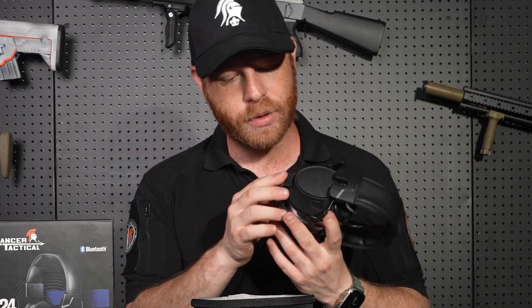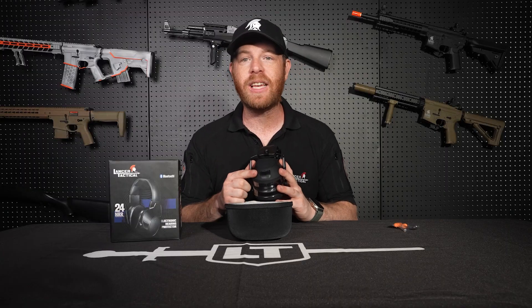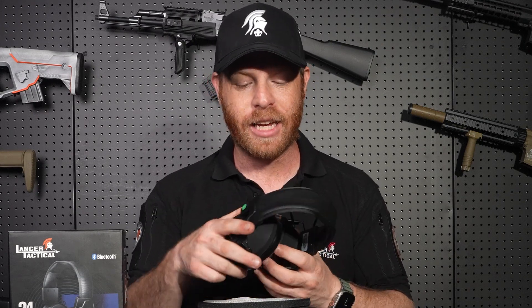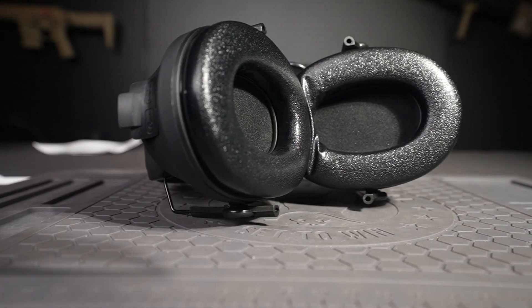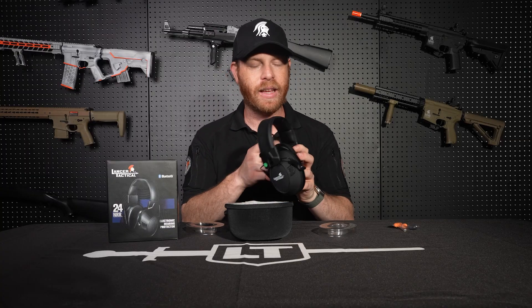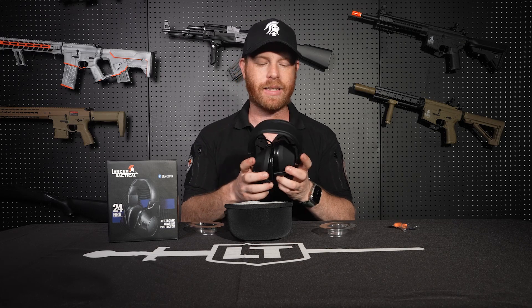On the bottom of the headphones you'll find a USB-C port and an auxiliary jack. The USB-C port is for recharging, but that only works if you have the rechargeable battery pack, which is sold separately. The last thing you'll want to do is remove the plastic covering on the ear pads — once you do, you'll have really nice, super comfortable, squishy pads.